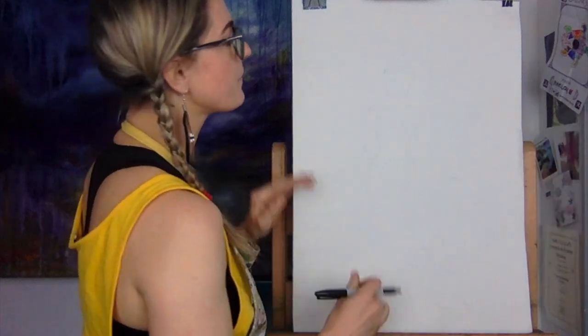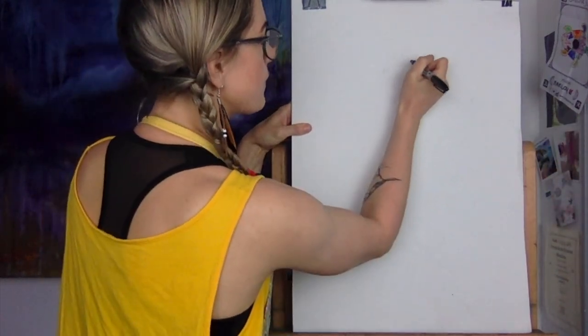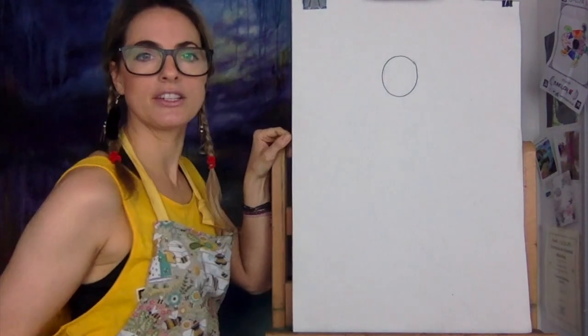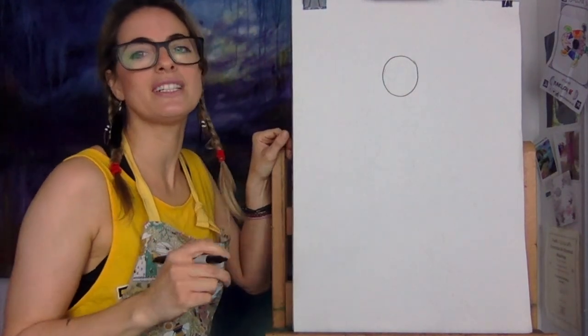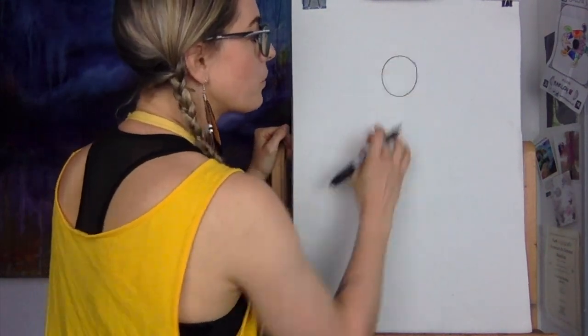It's going to be portrait and you're going to start off with a head. So you're just going to do a head like that. Don't worry if it's small — not too small. Just think baked bean. It's always a baked bean.